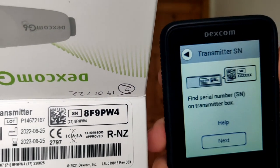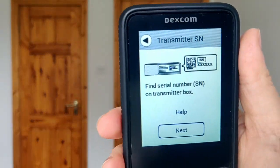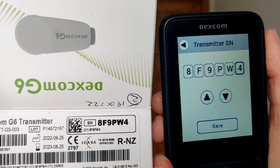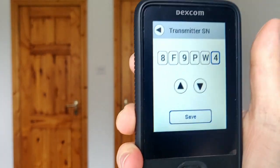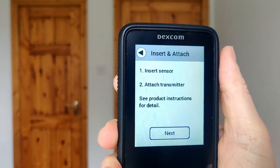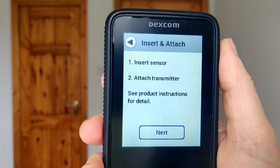It's now asking you to look at the box and get the transmitter code, so definitely hang on to the box when you open it. I enter my transmitter code: 8F9PW4. Double-check it and save. It asks if it's correct — yes — and you want to be sure to get that correct because it's very important.